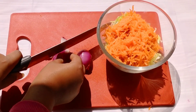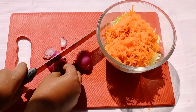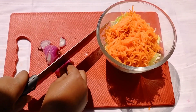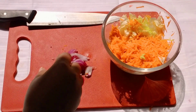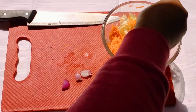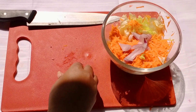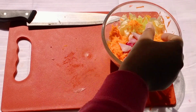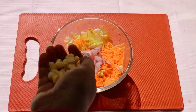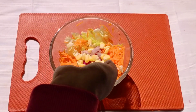Thinly shredded onions will go in next in this salad. I had some corns at hand, so we'll be adding them too.